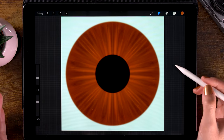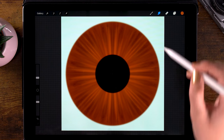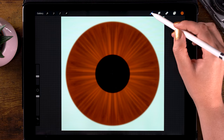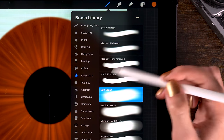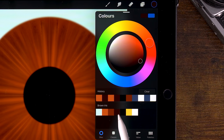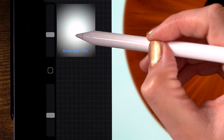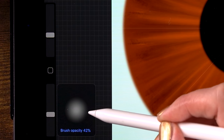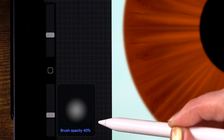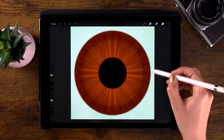The outside of the iris is often quite a bit darker than the inside. So let's switch to the airbrush — the soft brush under airbrushing. Pick that dark brown color, the fourth color in the color palette. I have the brush size set to 15% and the opacity at 40%. Now let's darken that outside of the iris.